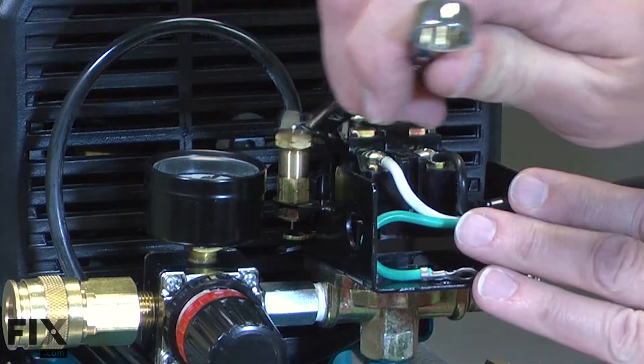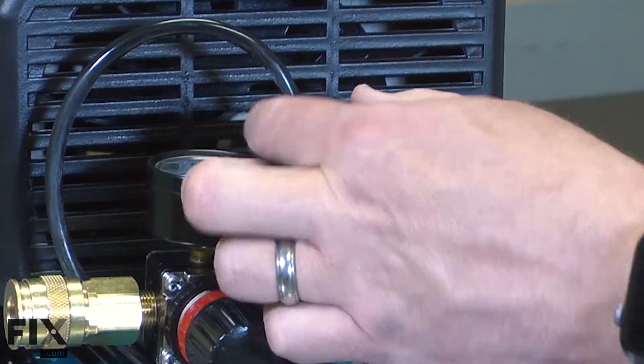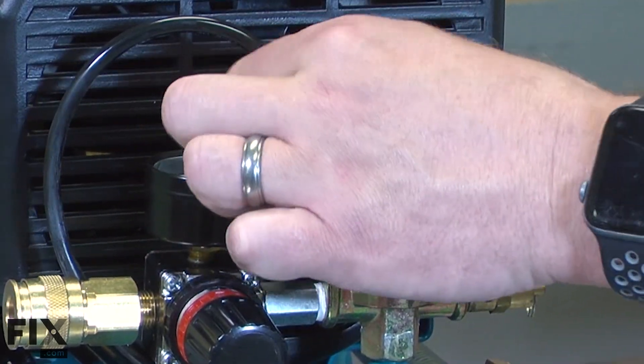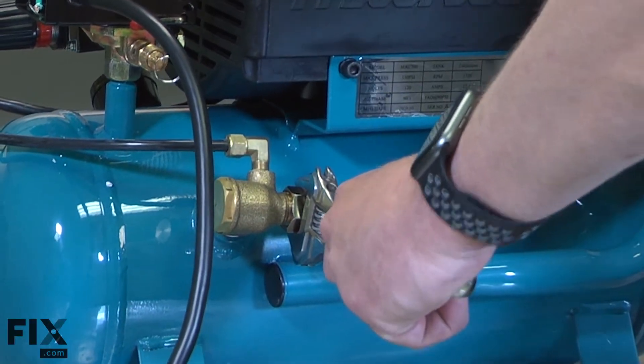Now remove the breather line from the pressure switch. Now remove the exhaust pipe from the check valve.